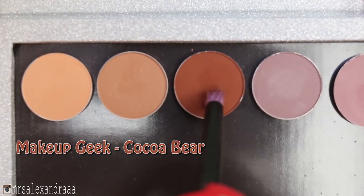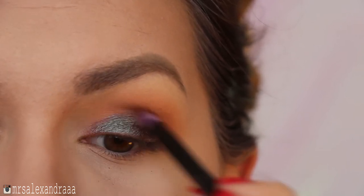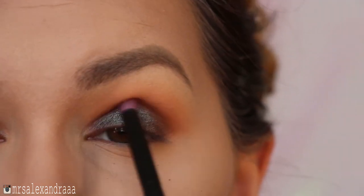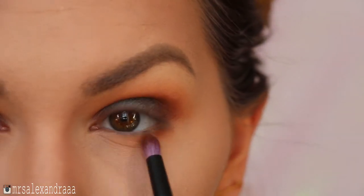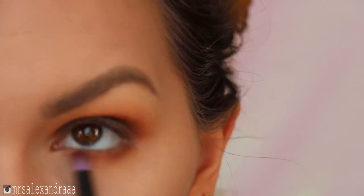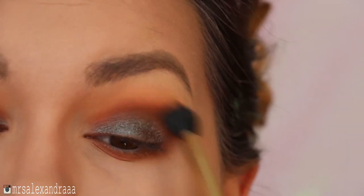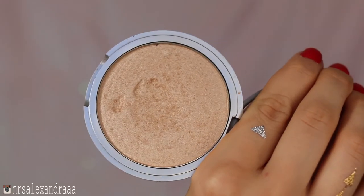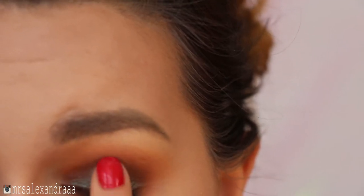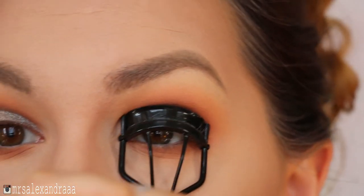After that I took the Cocoa Bear shade and intensified my crease color so it really looks like burnt orange — I'll keep it very rounded. I'll also drag it to my lower lash line to bring it all together, and blend it all out with the previous brushes. To achieve that halo effect, I'll take my highlighter and pop it to the very center of my lid.